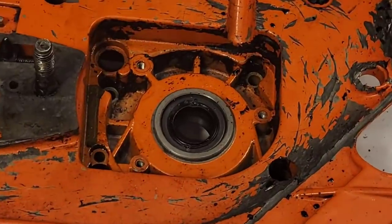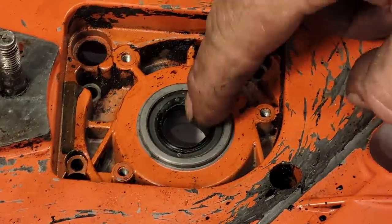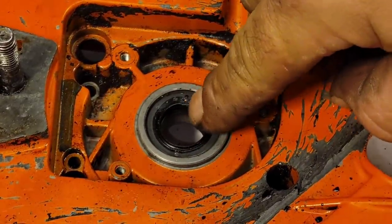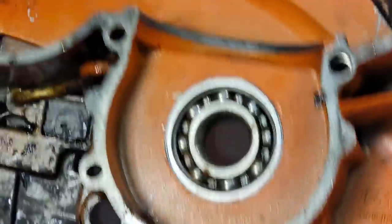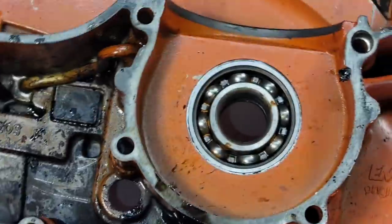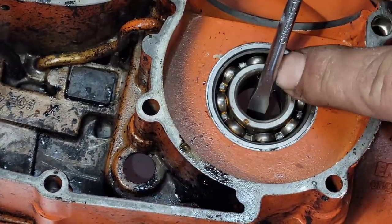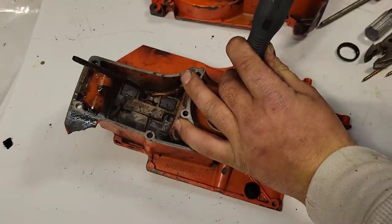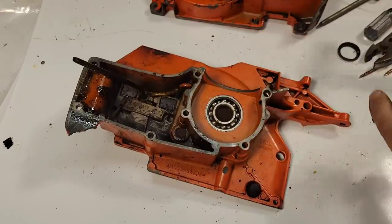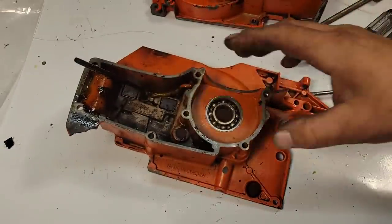Where I start is I want to get these crank seals out. I tried to reef on these with a seal puller and it's just not working. Another way you can do that — take a screwdriver, you'll feel it catch. The nice thing is this is resting against the race. There you go — drove it out from the inside out. When you're pulling seals out make sure you don't scratch that inside surface or it's going to leak.